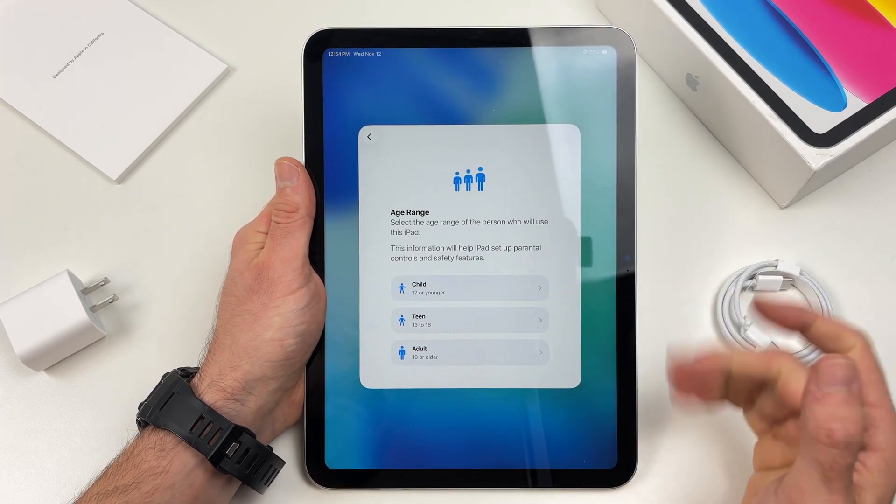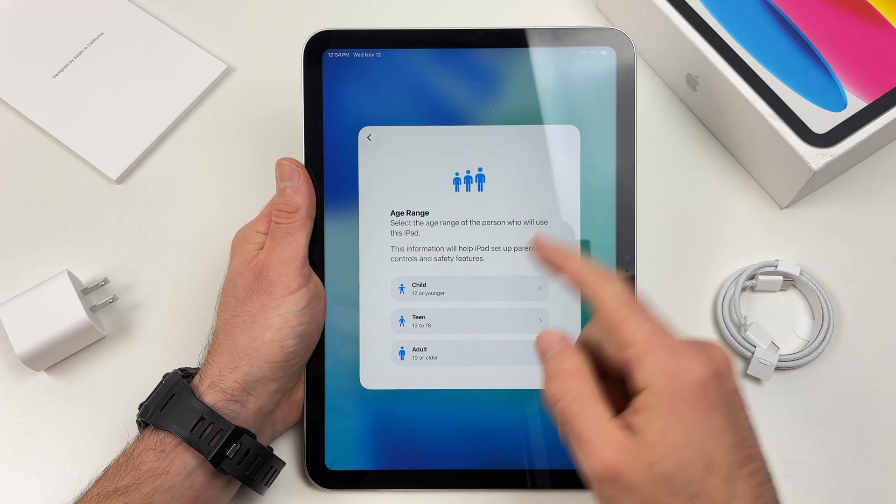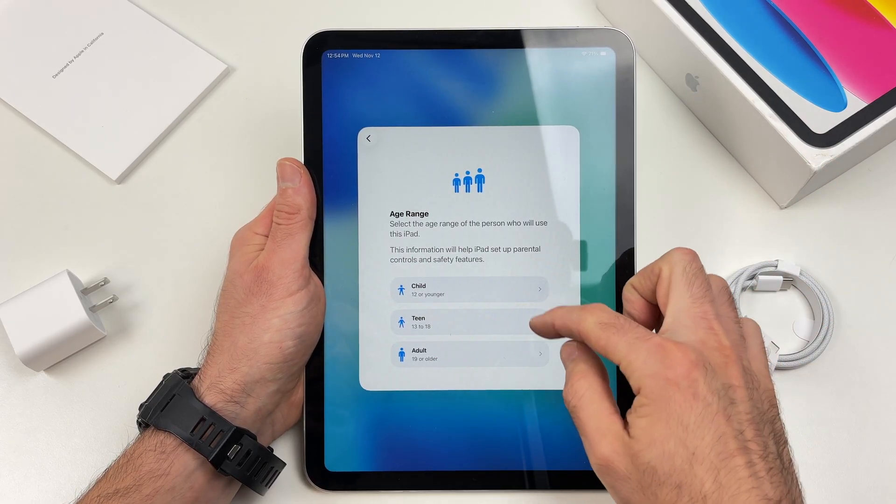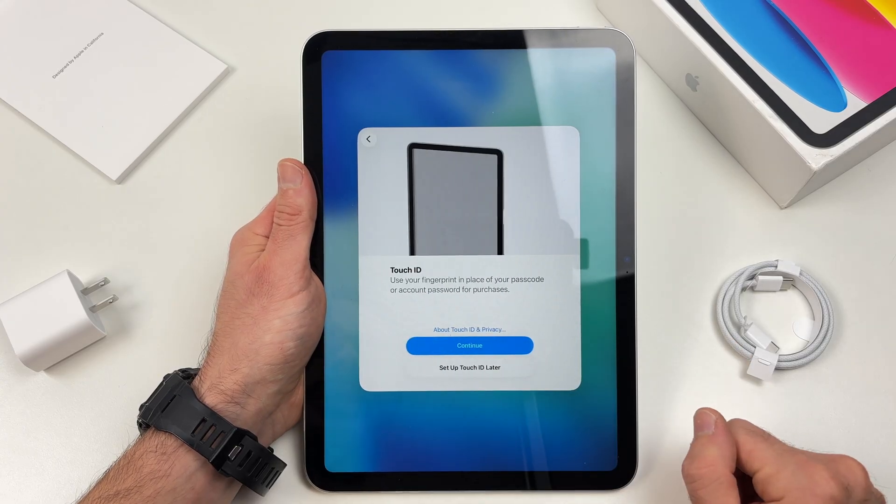If you are an adult, select adult. If this iPad will be given to a child or a teen you can have those options as well. But I'll select adult.